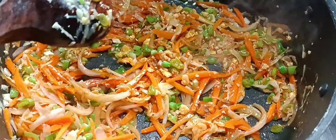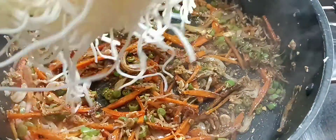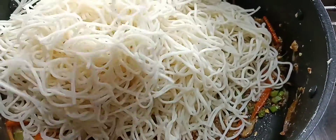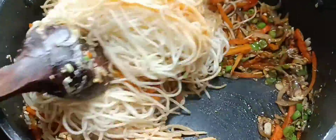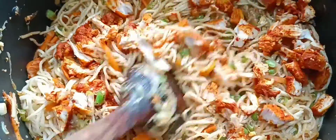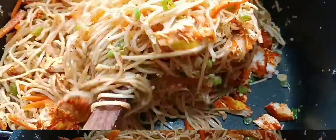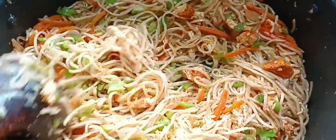Mix it in well. Let's mix the chicken together and mix the chicken with capsicum. Let's mix the chicken on high flame.